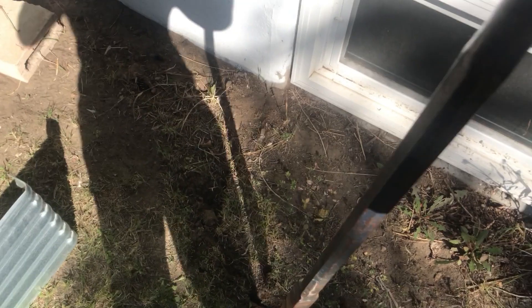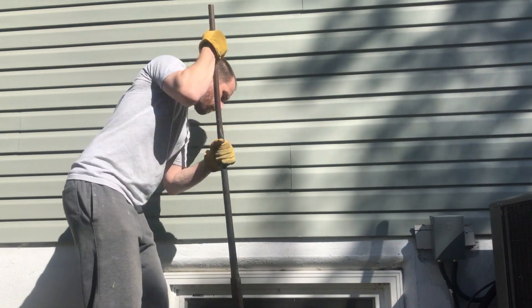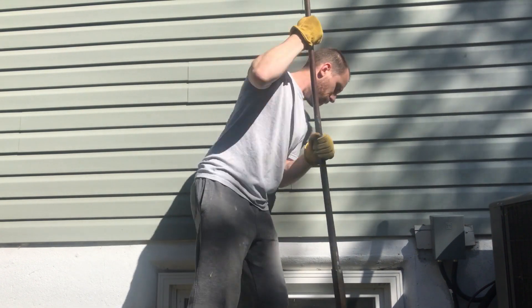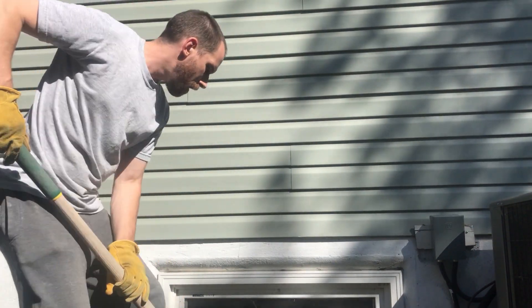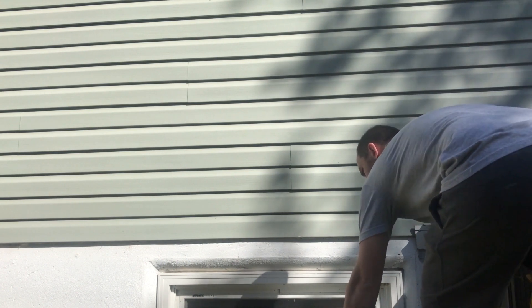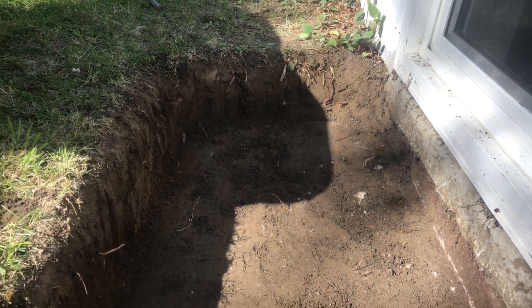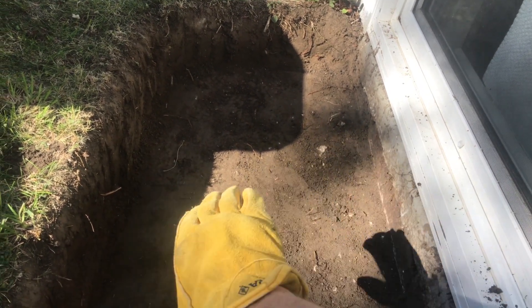You can use a pickaxe or a bar to break off the surface layer — just ram that rod into the ground. Then grab your shovel and scoop out the broken material, doing this a few times and progressively getting deeper. Here's the finished hole. We've also sloped the bottom so that water can drain away from the house rather than towards it.